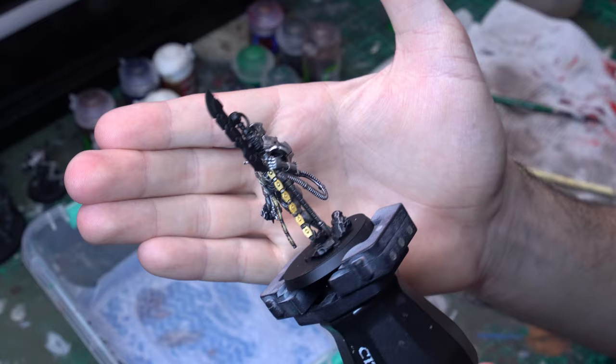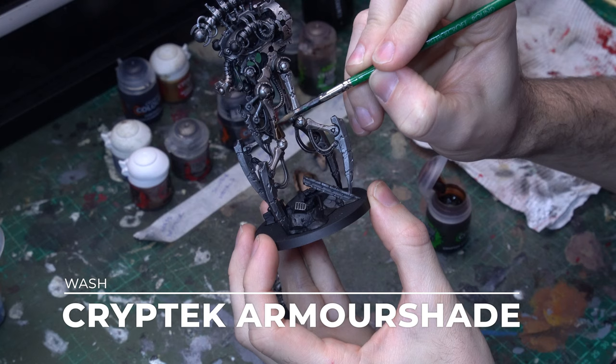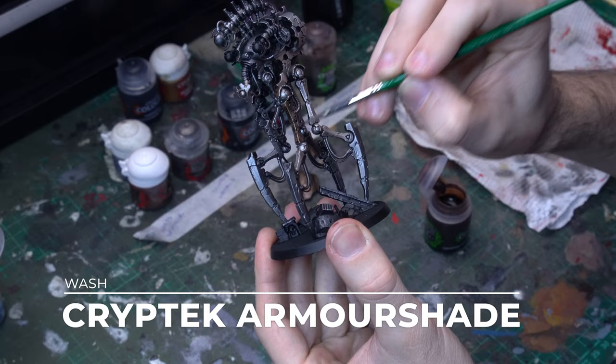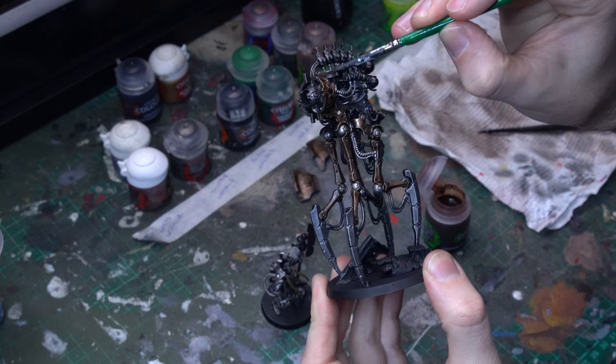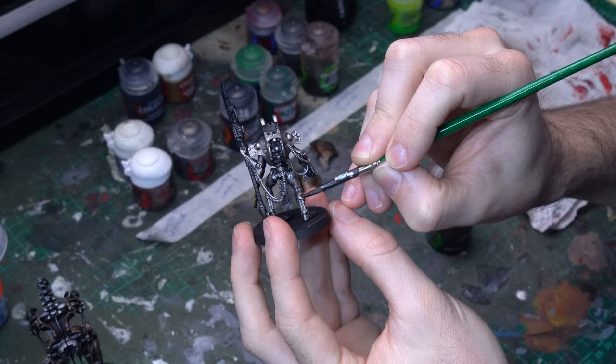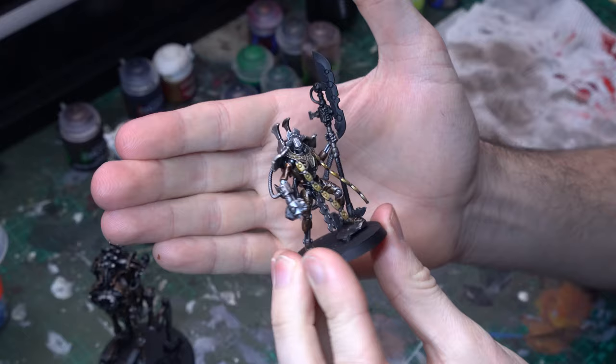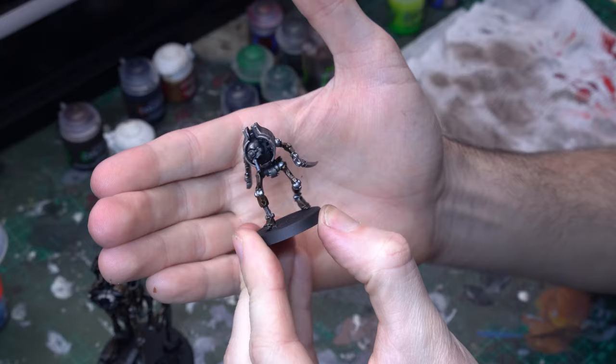Our metallic base coats are down and now we're jumping into our shades. We'll grab Crypteck Armor shade first and apply that to all of our brassy components — the armor plating that sits over the underneath structure. We want a nice even coating of this shade, and once it goes down it makes the brass absolutely sing. The Overlord and the Cryptothrall are relatively the same as the Necron Warriors or the Skorpek Lord, but the Canoptic Reanimator has quite a lot of cool brassy components — that standard brass armor over his leg armatures plus a really nice carapace that flows around the upper part of his body.